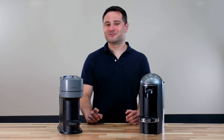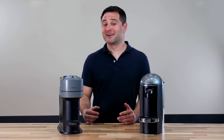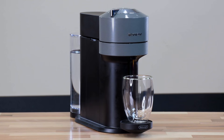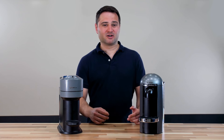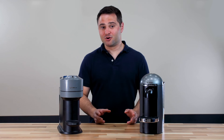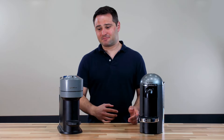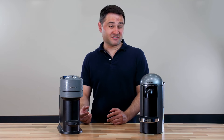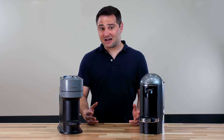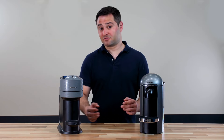The Virtuo Next is also louder than the Virtuo Plus — it kind of sounds like you're on an airplane. The Virtuo Plus has more of a softer whirring noise. I measured them both using the same pod and found the Virtuo Plus was about 62 decibels on the Decibel X app, while the Virtuo Next was closer to 70 decibels. To be clear, neither was that loud — they're actually quieter than most espresso machines — but the Virtuo Plus is definitely quieter.